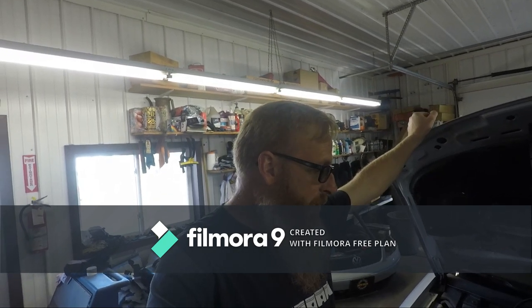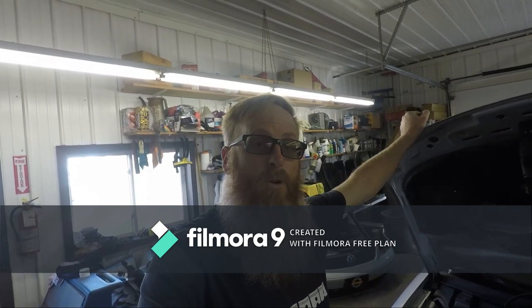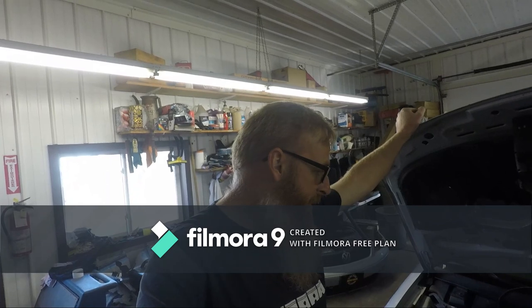I've ordered a timing belt kit for this vehicle. We're going to put it on, run the engine, and see how bad the miss is. If it's not too bad we may just drive it; if it's too bad we're likely going to have to swap the motor. We're in a position of waiting on parts — those should be here next week and we will tackle putting that timing belt on.